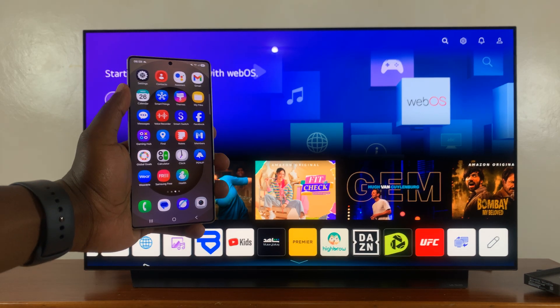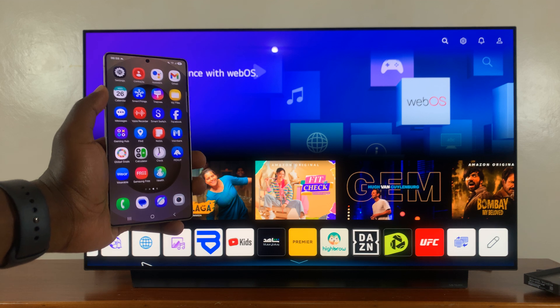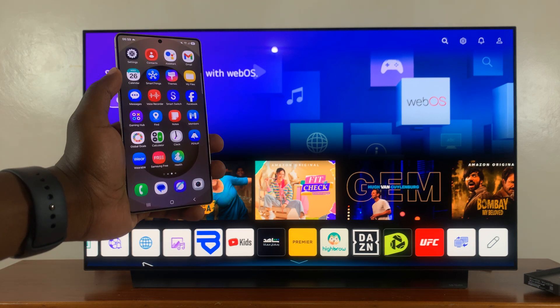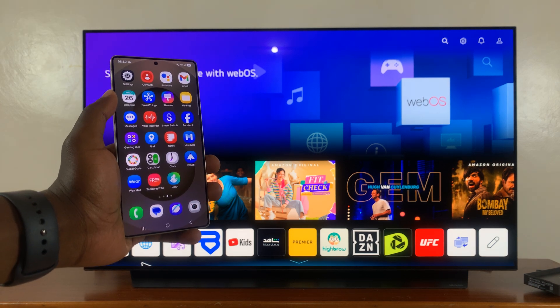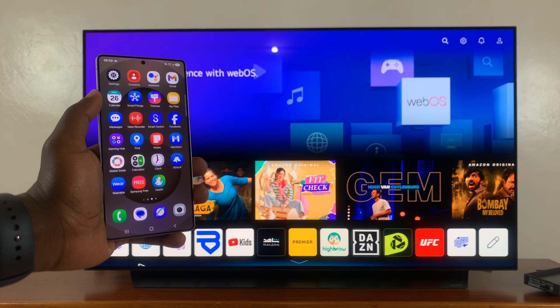I've got the Samsung Galaxy S25 — this particular one is the S25 Ultra — and I'll be showing you how to screen mirror this phone to any smart TV. This is also going to work on the S25 and S25 Plus.